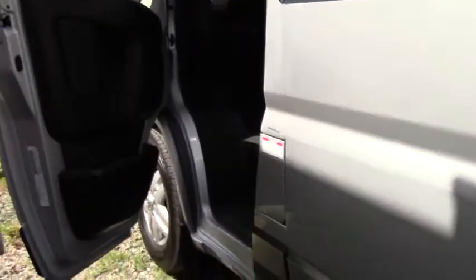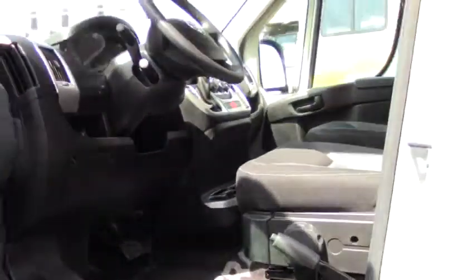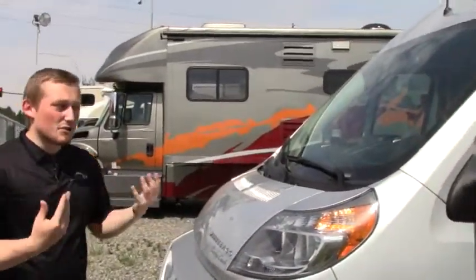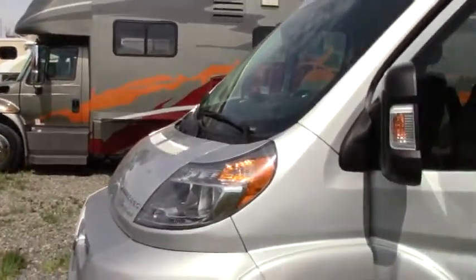We're going to walk just a little bit to the front to give you some visibility to it. This is on that Promaster chassis, which is a little bit wider and stouter, so it's really good stabilization. See how far down this windshield goes — really easy for visibility. It's under 20 feet, so it's really not intimidating to drive.